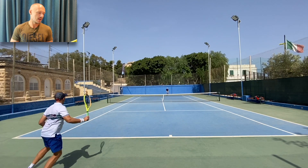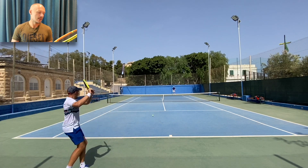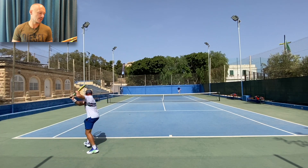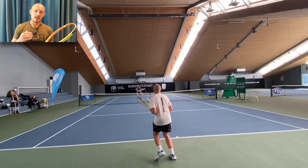For me it felt very natural, but I think this is one of those rackets you either love or hate. I gave it to a few other players — Katrin from Tennis Warehouse hit with it, Henrik tried it — and they both actually also liked it. So I'm a little bit surprised; I thought it was more of a polarizing frame.